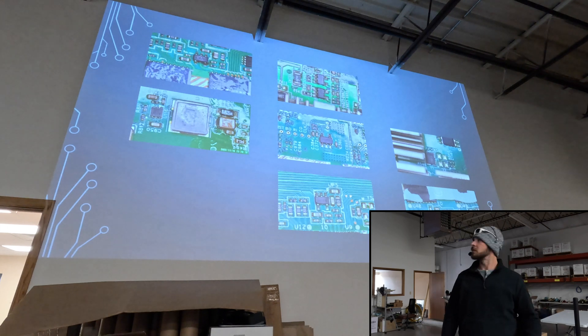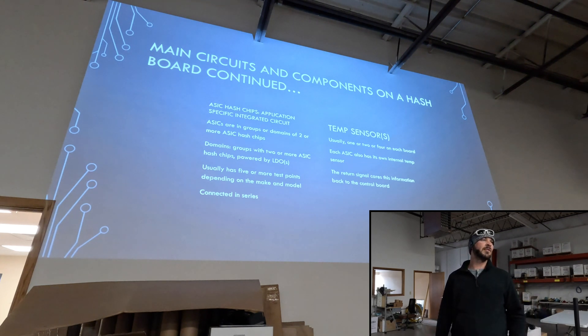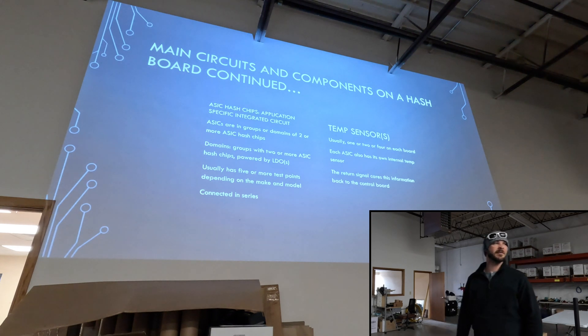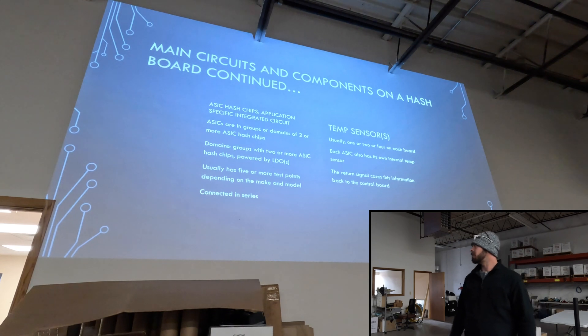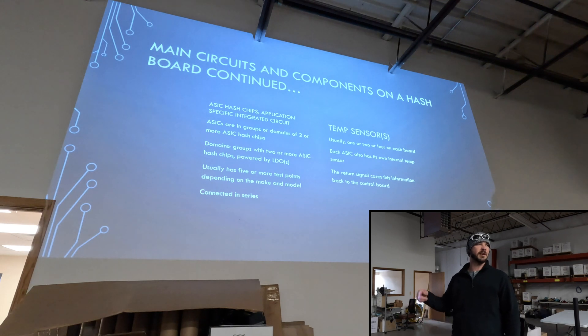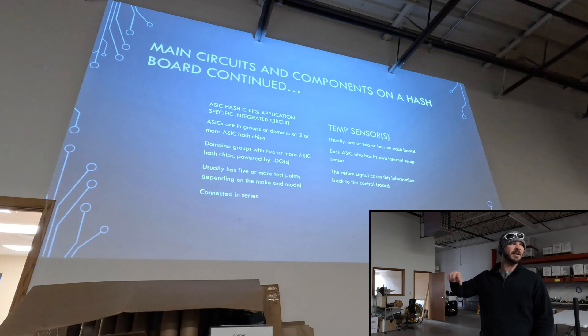We've got the ASIC hash chips themselves. Those are all in groups or domains of two or more ASICs, and those are powered by the LDOs. You'll usually have about five or more test points for that ASIC hash chip. All those signals go from first chip to last chip, except for one signal — that's the one that goes from last chip to first chip. We also have our temperature sensors. All that data goes through from last chip to first chip, collecting all the data including the temperature sensor data. Each ASIC goes through in series to the temperature sensor, collects that data, keeps going through all the chips and all the temperature sensors, out to the control board.